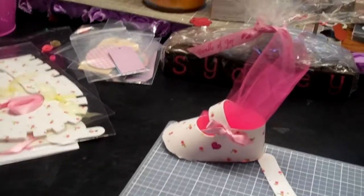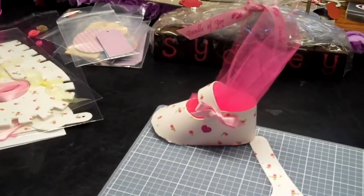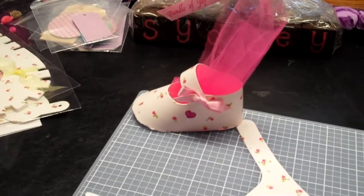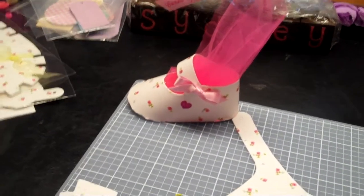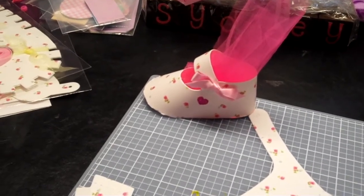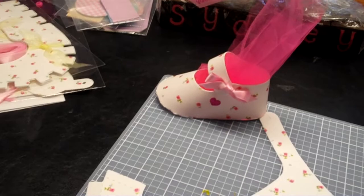Hey guys, it's Mel. I just wanted to do a quick video sharing a few very small random things I picked up here and there at my local AC Moore, Michaels, Tuesday Morning, and a Goodwill purchase.